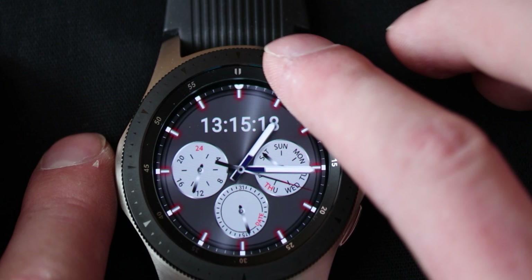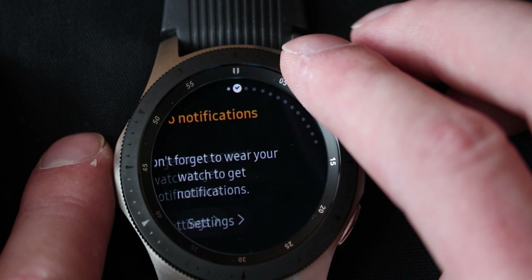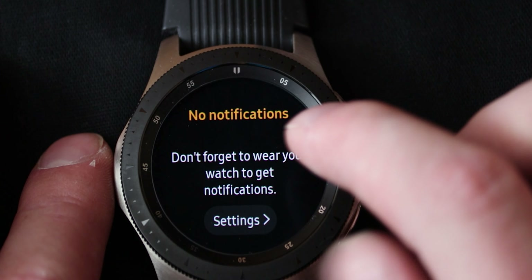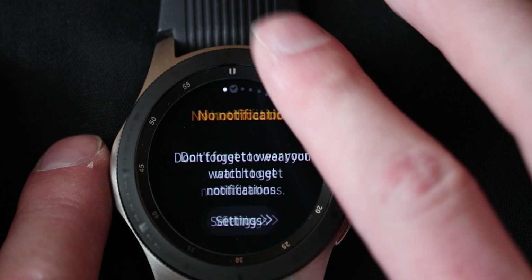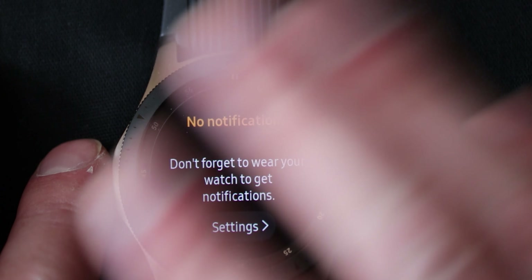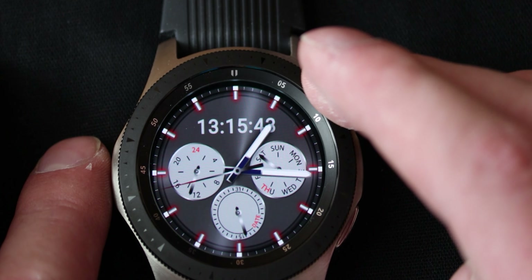Then you can scroll to the left with the touchscreen or rotate the bezel as well — and I really like this bezel by the way. Here you've got your notifications, which if you get any you can push them up to delete them, tap on them to open them, or scroll all the way to the left of the device if there are any notifications, and then you'll be able to see a clear all button. Press that to clear all the notifications. You can also read your notifications — very handy.